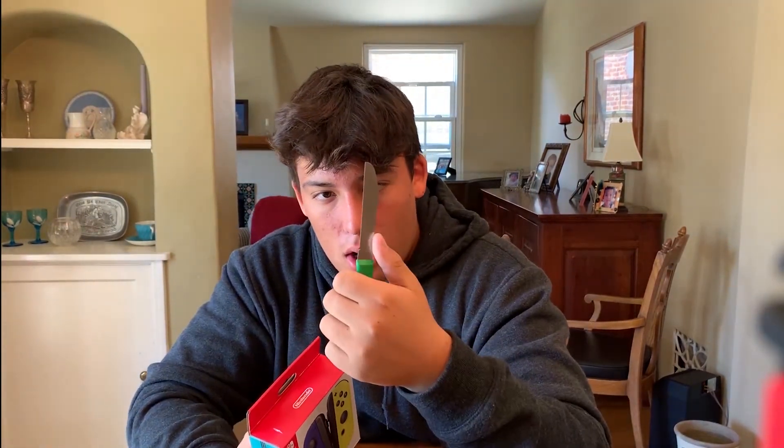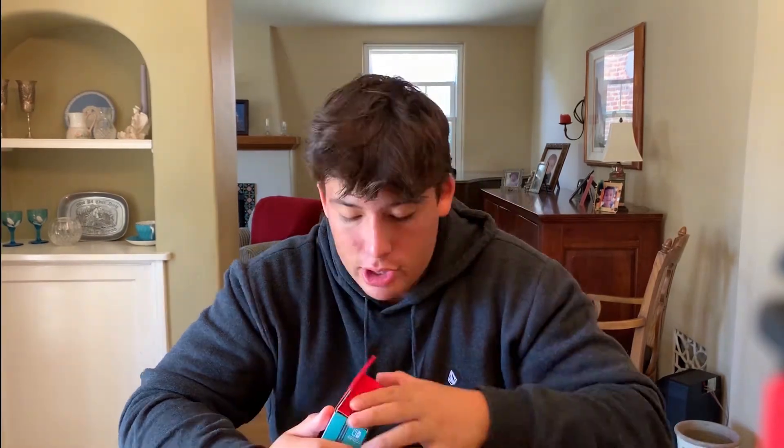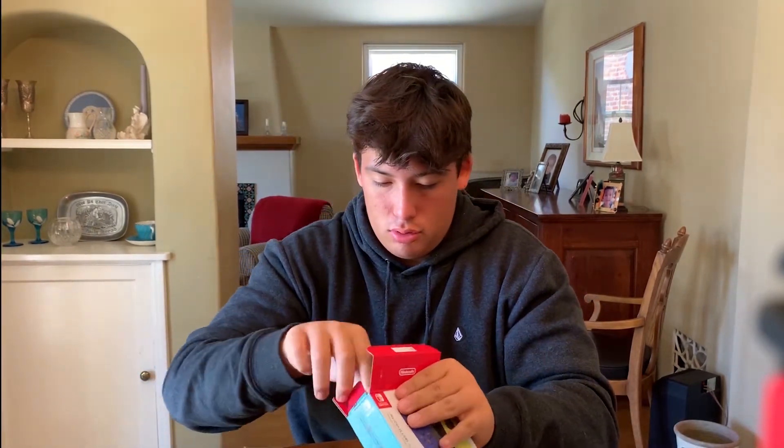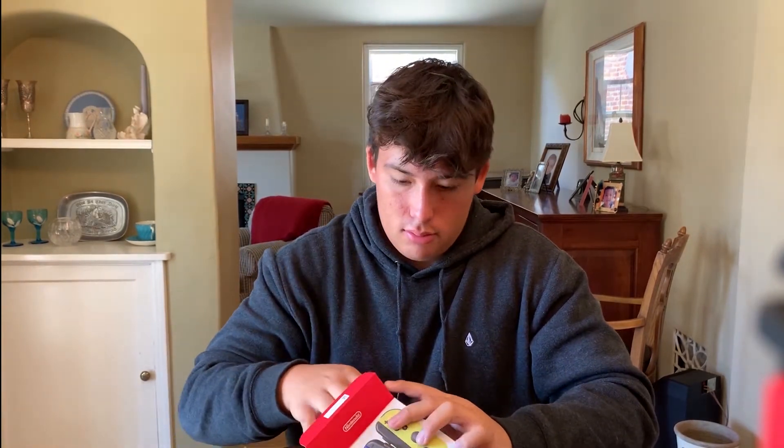Honestly these Joy-Cons kind of suck, but they're rare, you know what I'm saying. Alright, let's open this up. I got my carrot knife — I don't know if this is actually a carrot knife, it just kind of looks like one. Now I have these straps — I have like two straps I use all the time and then like 13 other straps I never use. Another strap I'm never going to use.